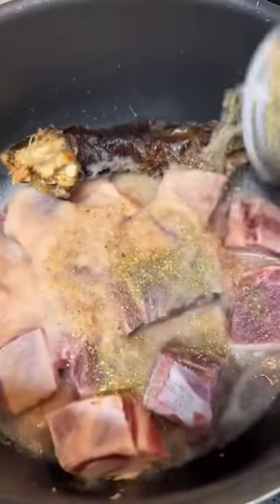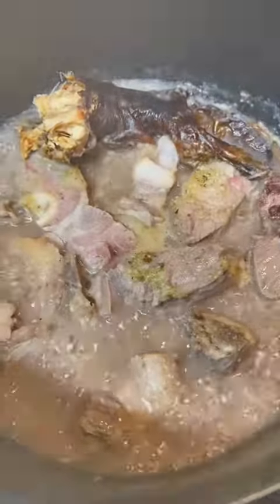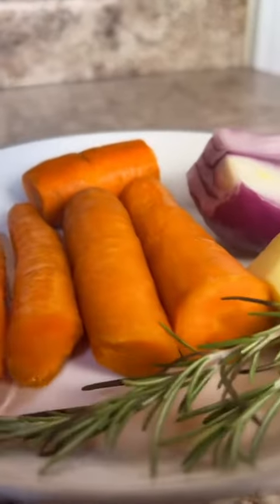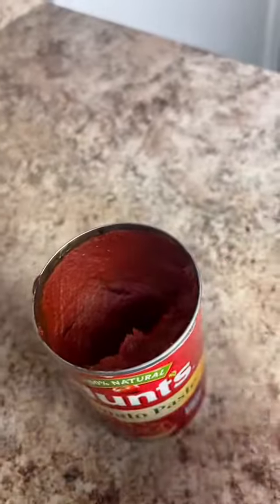It turns out I miss one of my favorite dishes — fufu and light soup. So I decided to make fufu and light soup with goat meat, some smoked fish, carrots, ginger, onion, garlic, and some fresh rosemary.